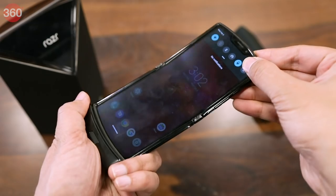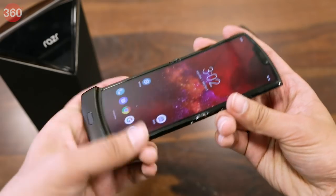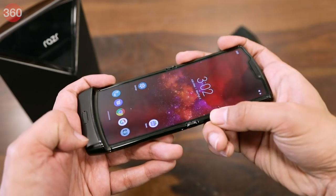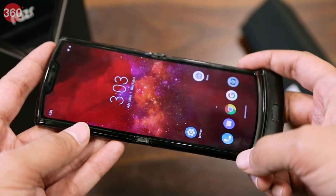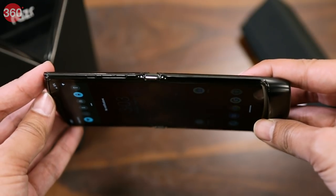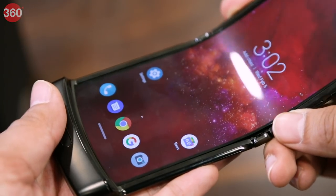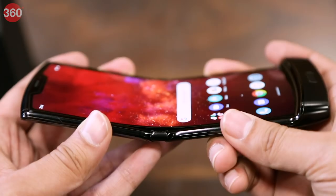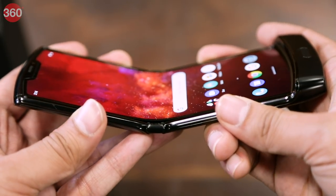Obviously the star of the show is the phone's flexible OLED display. Unlike the Galaxy Fold or even the Galaxy Z Flip, it doesn't have a prominent crease in the middle, though you can feel the point where the screen folds when you swipe across it. While Motorola does claim full confidence in the durability of the FlexView display, it remains to be seen how it will hold up against dust and debris in the real world. As you can see, the display actually shifts slightly within the frame of the phone when you fold and unfold it. We will pay close attention to durability when we get the chance to do our full review of the new Motorola Razr.